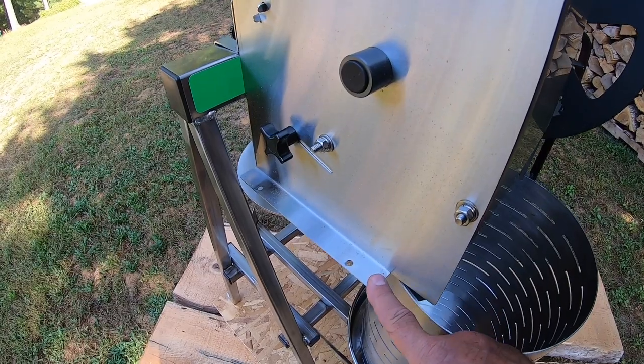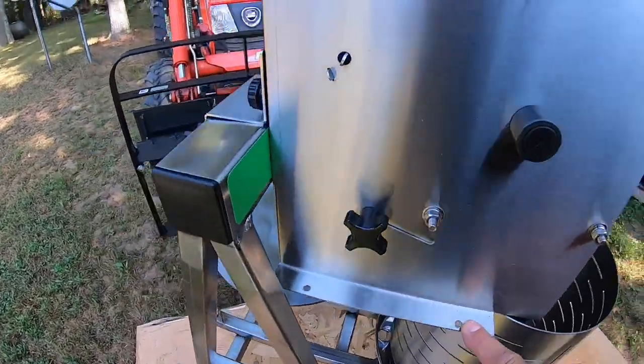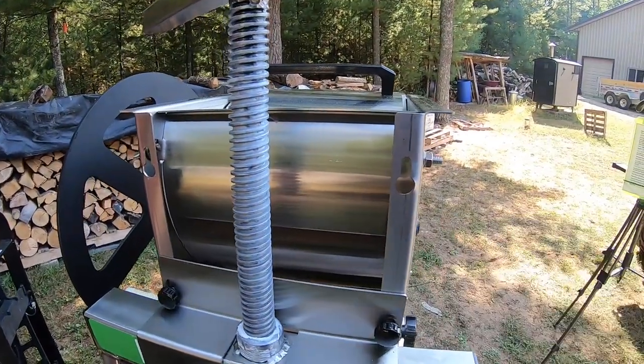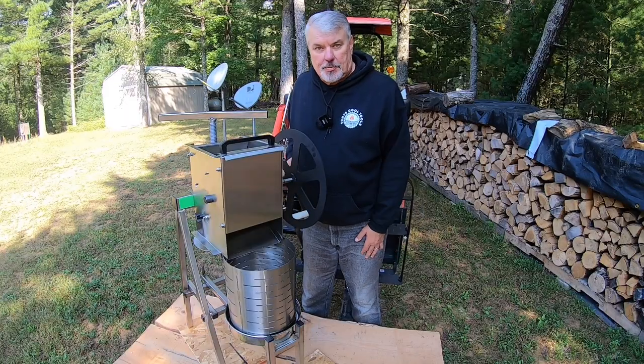The apple crusher can be mounted to the table with either screws or clamps, or you can hang it right on the wall — whichever is easiest for you. Let me show you what I used last year to crush my apples.